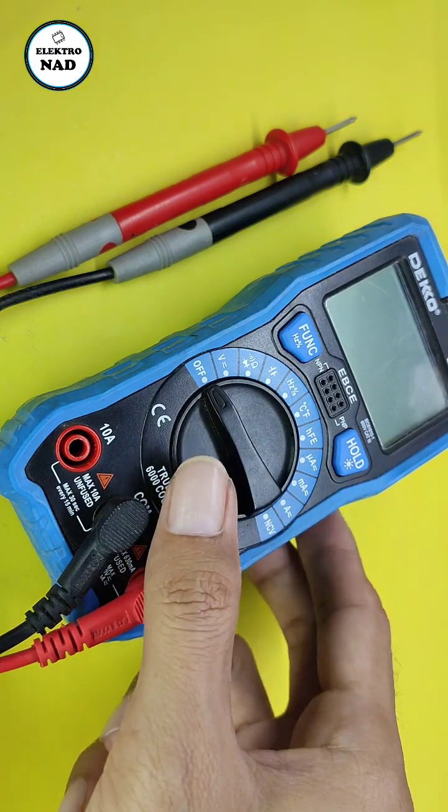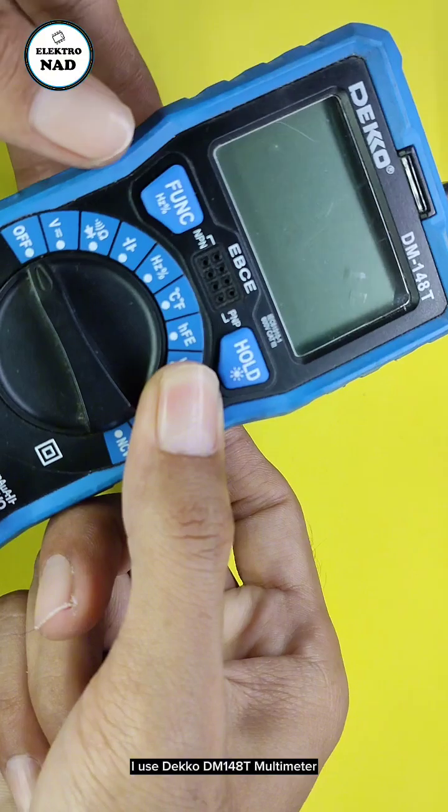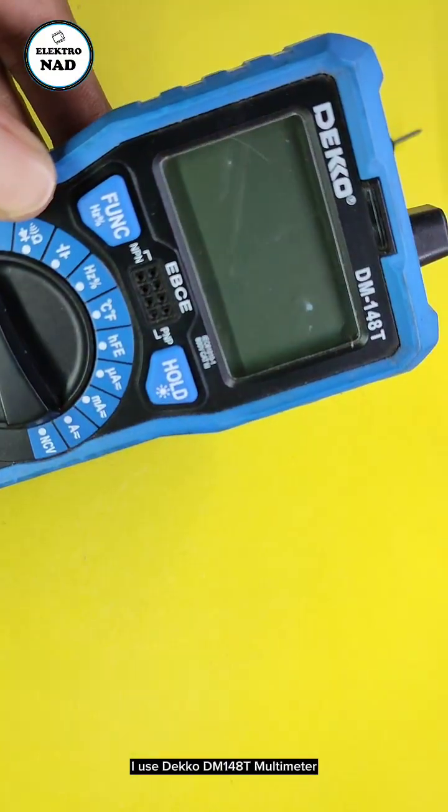How to measure DC current with a digital multimeter. I use the Deco DM148T multimeter.